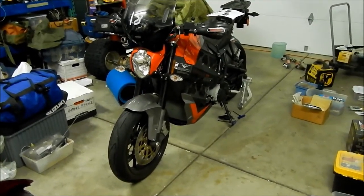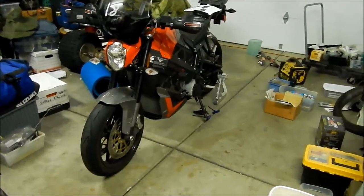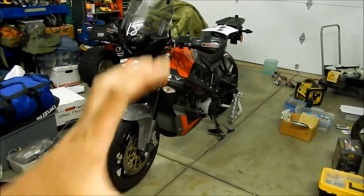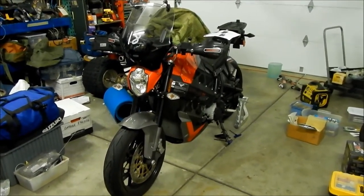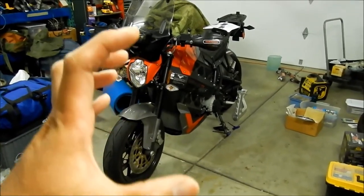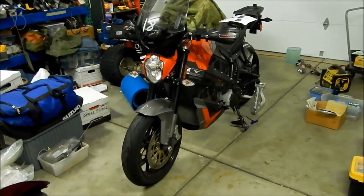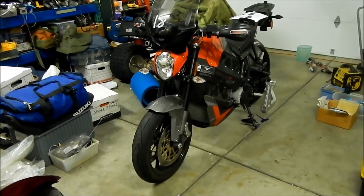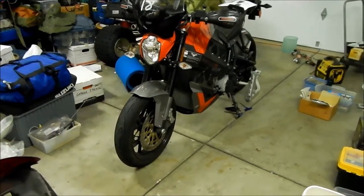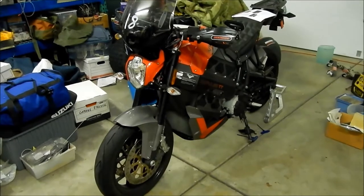On my DR650 I dropped the sprocket to a 14-tooth from 15, so I guess 13, 14, and 15 are common sizes. If you want more acceleration out of the Impulse, drop the front sprocket size or increase the rear. If you want more top-end speed or want to bring your RPMs down when cruising, get a bigger front and smaller rear. Think about a mountain bike — it's easier to pedal with a smaller front sprocket and the biggest rear sprocket. When you're climbing mountains you want as much torque as possible, so drop the front and raise the rear.